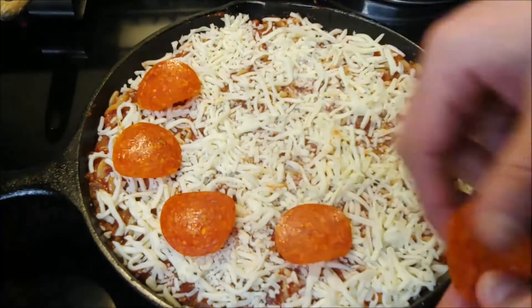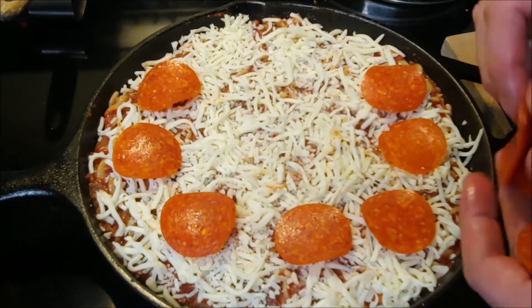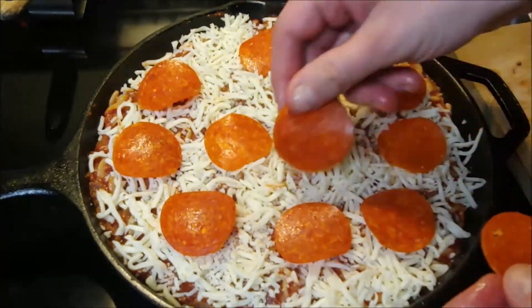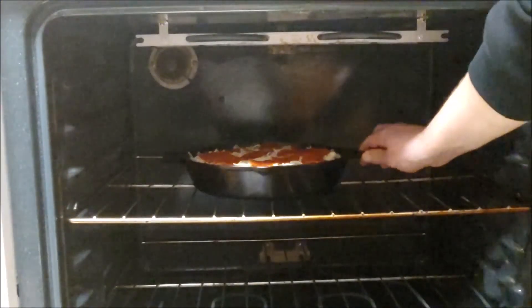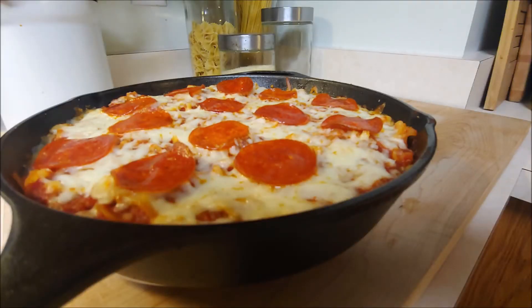Now they're going to add some pepperoni, and whatever other toppings you want — this is your pizza — or you can leave it just plain cheese. Have fun, be creative. Go ahead and place this in the oven — make sure it's an oven-safe pan — 25 to 30 minutes, and there it is.